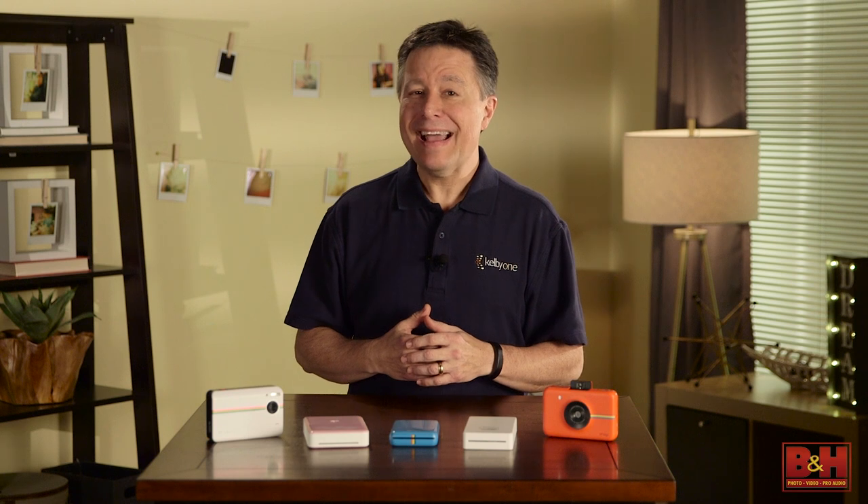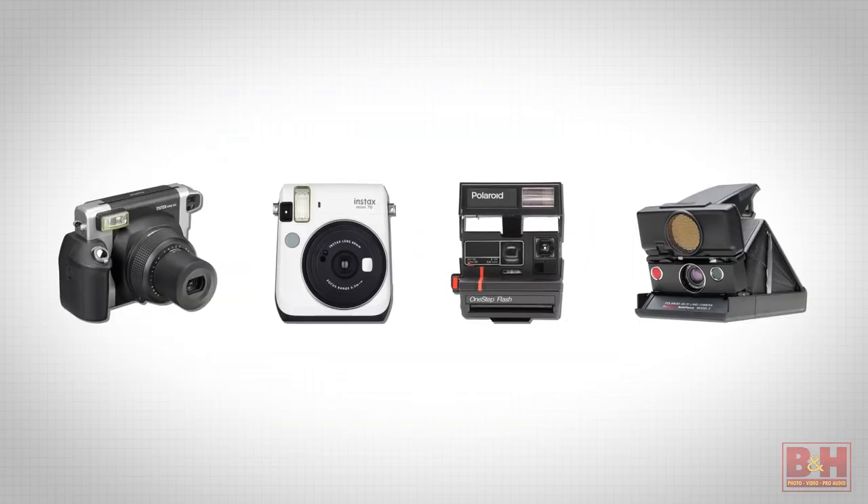Way before inkjet printers gave consumers the ability to print high quality pictures at home, Polaroid made cameras with special film that developed right on the spot. Some of those cameras are still around, and Fujifilm has the incredibly popular Instax line of instant film cameras for a more modern version of the instant film approach. But some of us like digital cameras, and we also like to have a quick, tangible instant photo print, and there are some great options.